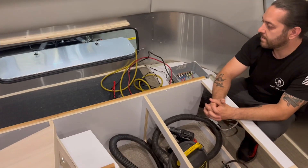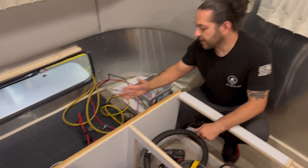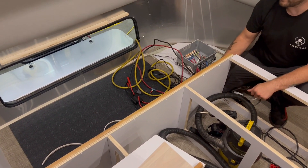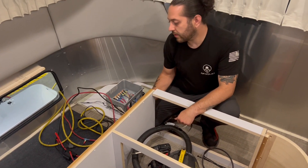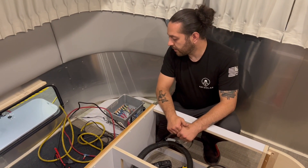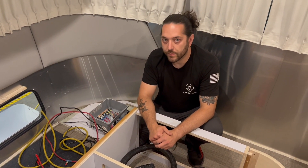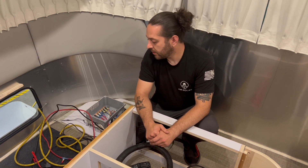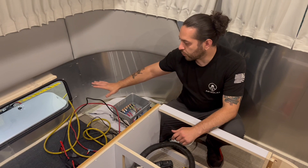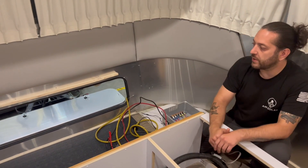Where are components going in here? We're going to get the batteries along this back wall. This system is getting two 200 amp-hour LifeBlue batteries, and we're prepping it for a third. They'll start off with two, but be able to add a third easily if they decide two isn't quite enough. We're going to keep those all flat along the back, build our system on one side so we can put a wall in, conserving as much storage space as possible.